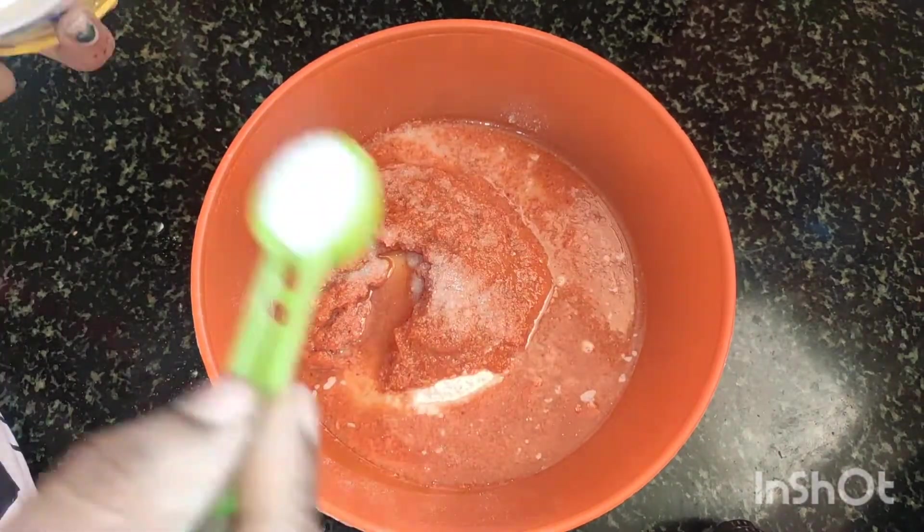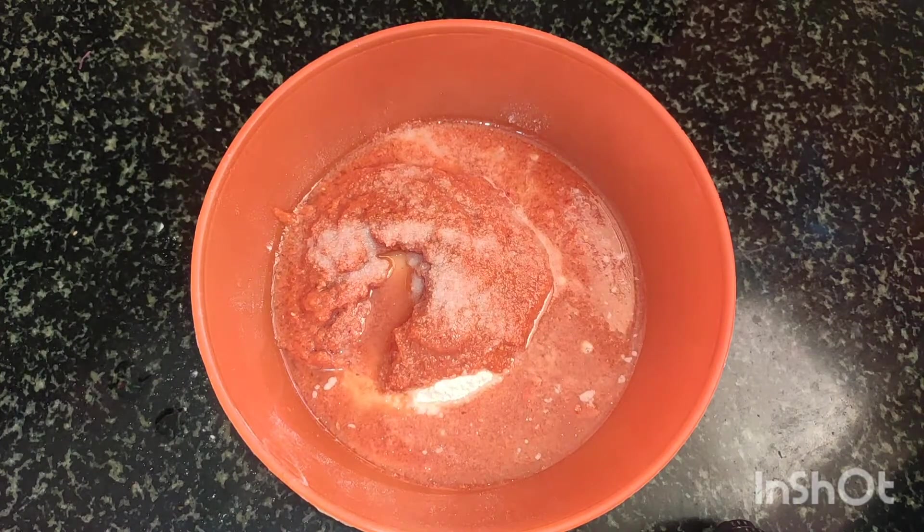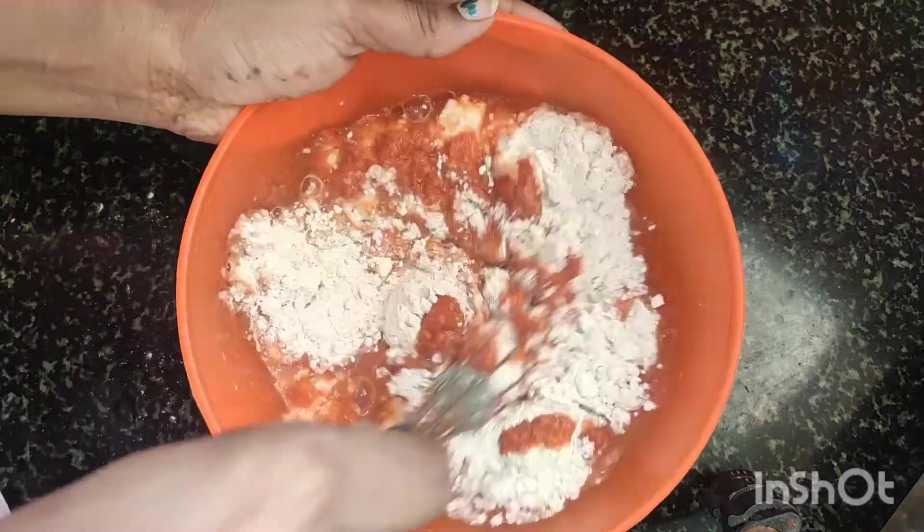Now, we will add enough salt to the paste and mix it well.